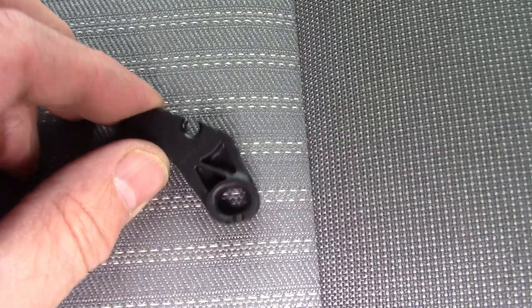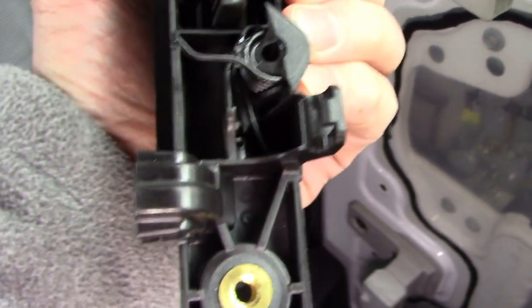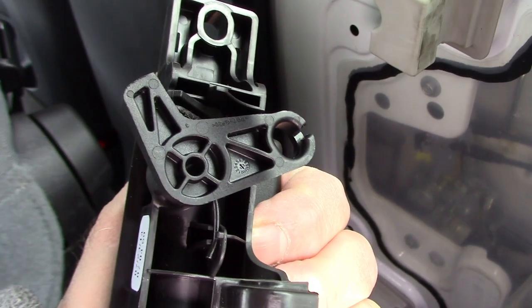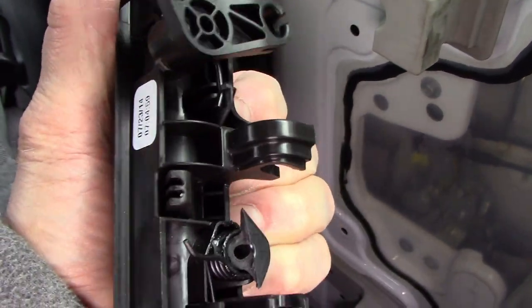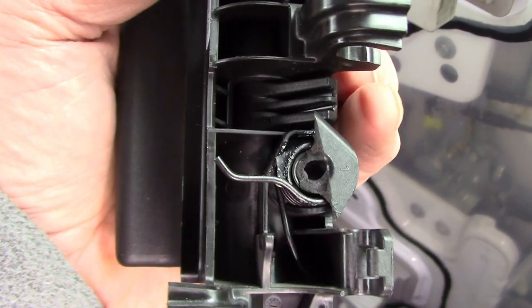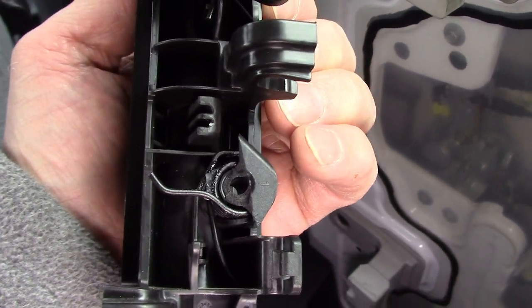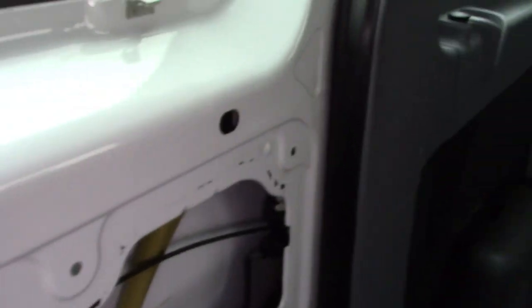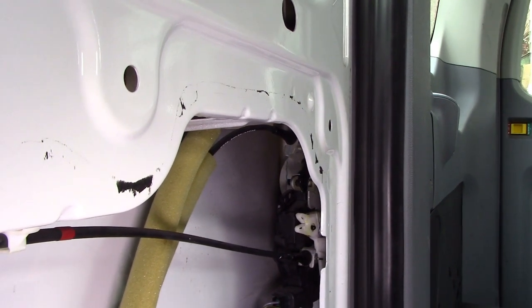That piece is supposed to be turned by the handle when it goes this way, just like this one. When you go to close the door it moves the opposite way and pulls it up. The cable failed — I believe it was due to misalignment or misadjustment on that outside latch for the rollers. I've got it open because I've been checking everything; the latch seems fine, the switch is fine.